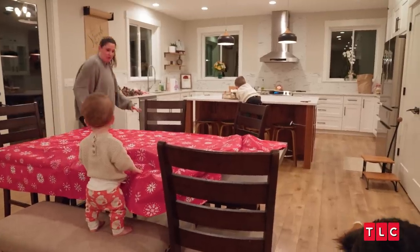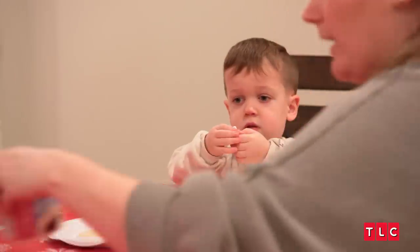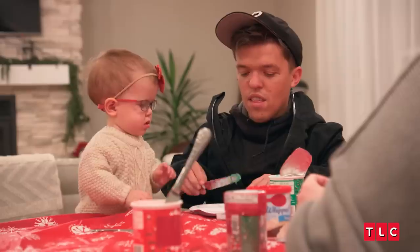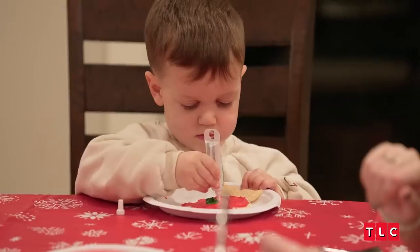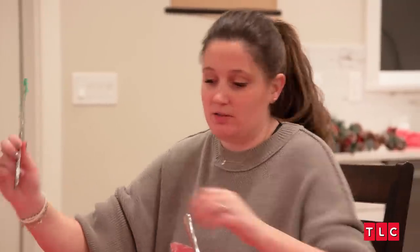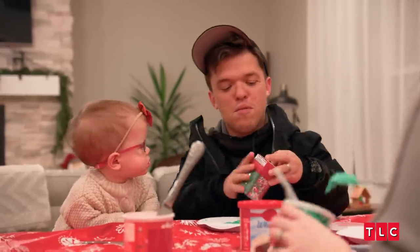Looks like Christmas threw up on our table. 2021 was just not a fun year, so I'm looking forward to 2022. We have so many things to look forward to this year. Do you want white, red, or green? I want red. How long have you been here? Eight weeks? Yeah, it's been crazy. It's funny how quick your new normal comes about.